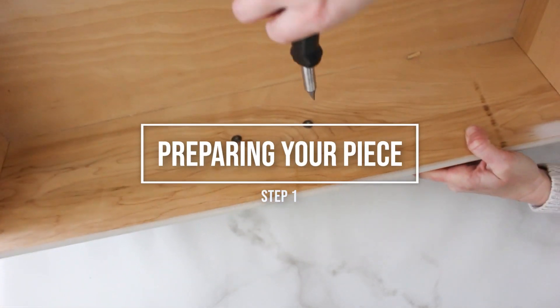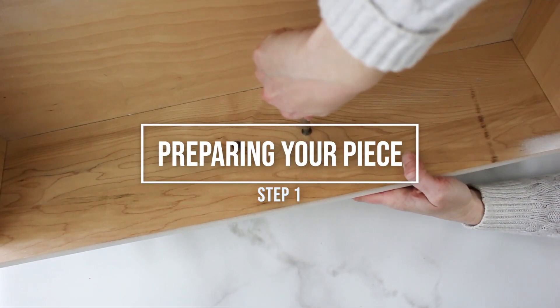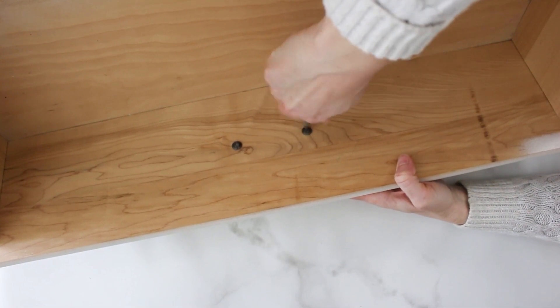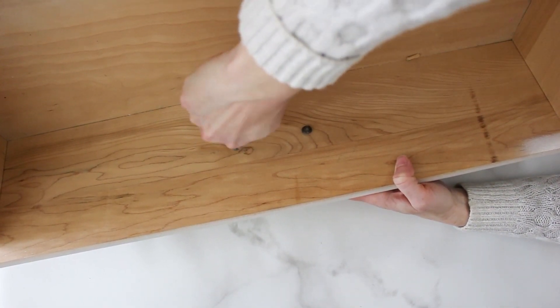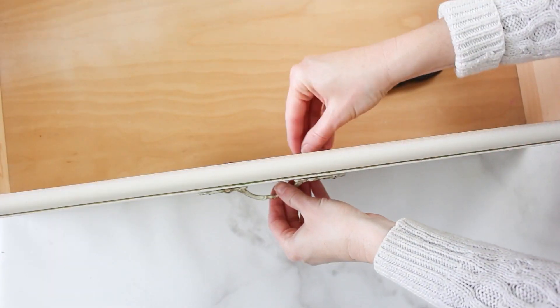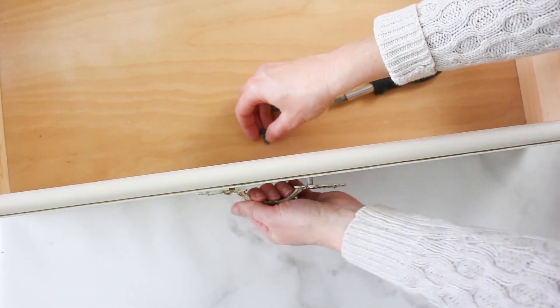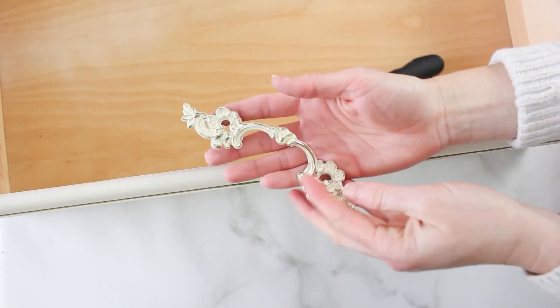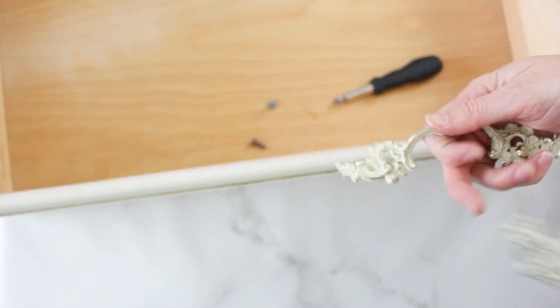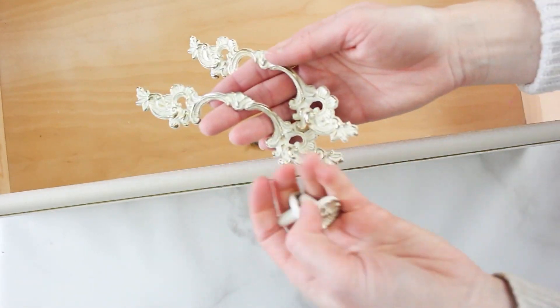The first step in any furniture refinishing project is giving it a good thorough clean — you want to remove any grease with a degreaser, wipe off any dirt, and if there are any large divots or damaged areas you want to take some wood filler and fill those in. You want to start by disassembling the piece as much as possible, taking out the drawers and removing the hardware.